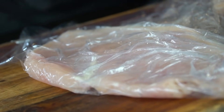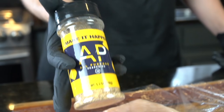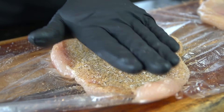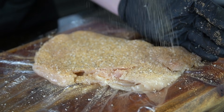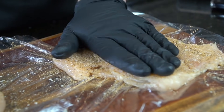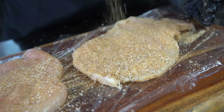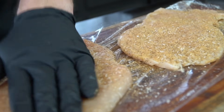Once the chicken breasts are nice and flat, we're going to break out the AP seasoning, or whatever you got in the pantry — a little salt, pepper, garlic, and onion powder. For those of you that wanted to give this seasoning a try, you can grab yours via the link in my description box below. I've also included a discount code for you. Go ahead and season the chicken breast generously on both sides, flipping over to season the other side as well.